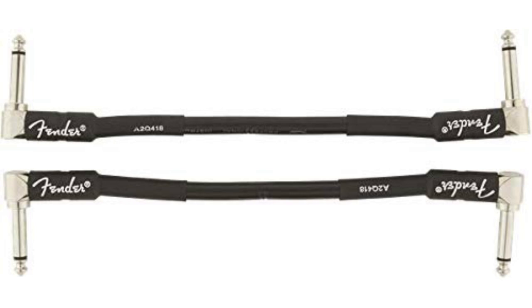The downside to its thick PVC jacket is that it is relatively bulky and heavy. With its big brand backing, the Fender Professional Series cable is worth looking at, especially when reliability is your top concern.